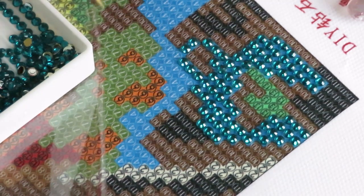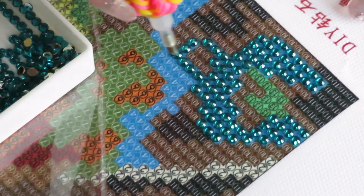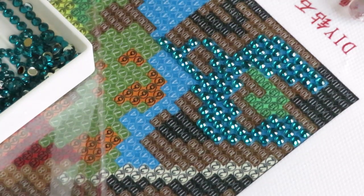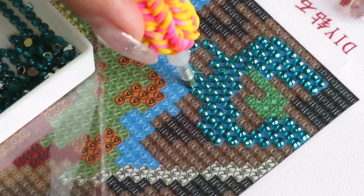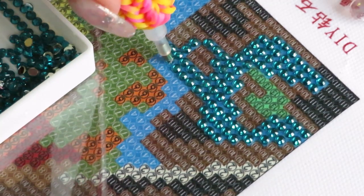This is my first canvas from sasdill.com and this is my first impression while I'm working on it. I really love it so far — I think the diamonds look nice.